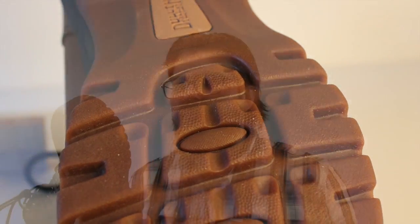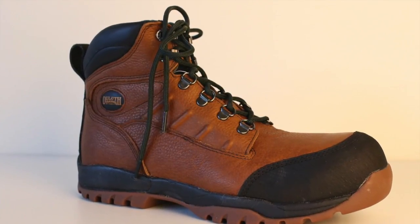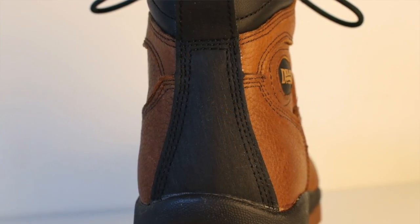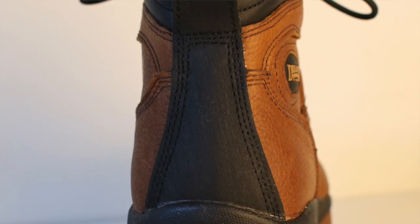Let's first cover the sole. It's a direct attach, EVA-type sole — extremely flexible, extremely grippy, extremely well designed. On the toe and heel section they added a material they're calling Tough Tech, which makes a lot of sense. We see this type of material on a lot of inexpensive boots like this, because of the way the boot is glued together. Without the Tough Tech material on the front and on the back of the heel where you kick your boots off, the boots would have failed prematurely.